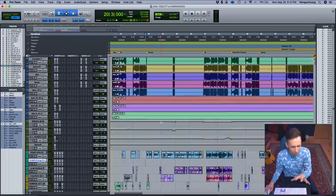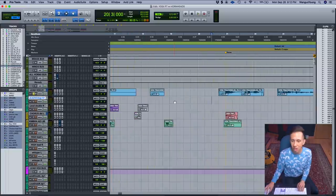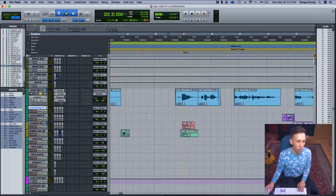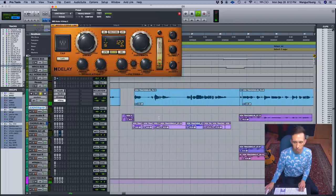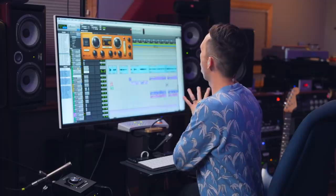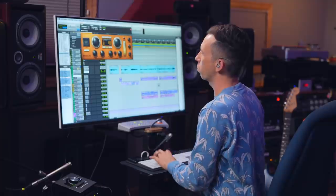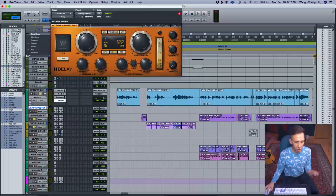We started with the verses. The original demo has this sort of weird delay thing — I used the H-Delay, which sounds dope. I automated it to turn off for the second half of the verses especially, because we ended up doing a bunch of doubles there — different singers doubling parts and panning them around. It creates this effect of 'where is this singer?' — a little disorienting in a good way to get the message of the tune across.